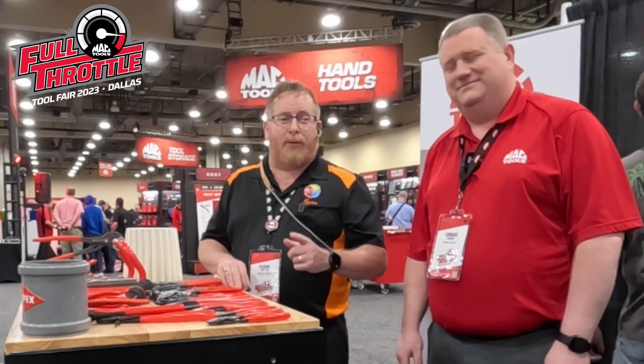We are here at the KNIP-X booth in sunny Dallas, Texas, for the MacTools 2023 tool show. I have Craig with us from KNIP-X — and that is the proper pronunciation: KNIP-X.